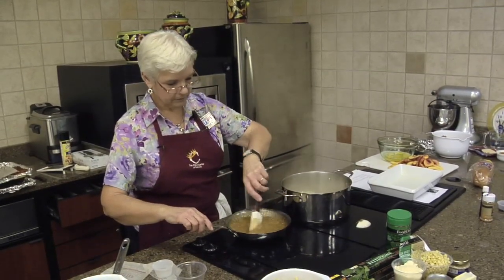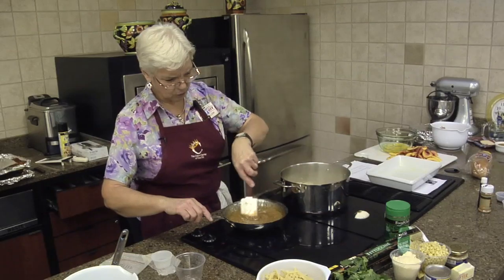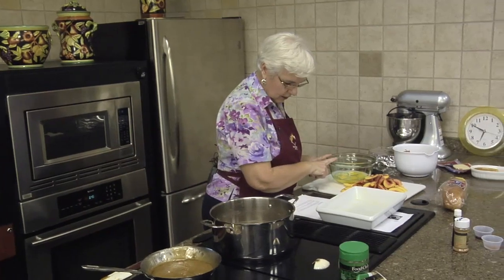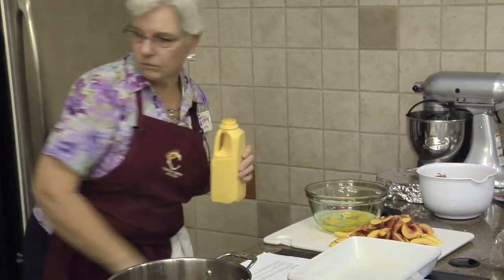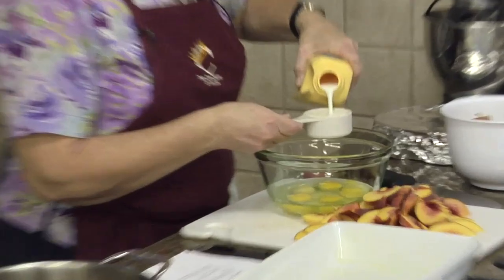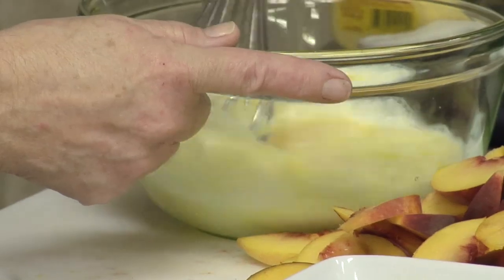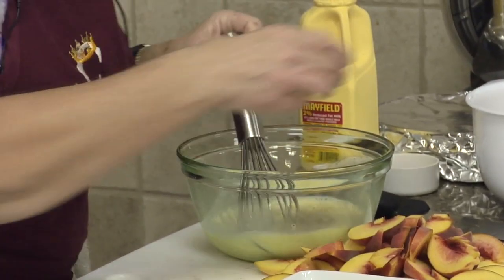I always use large eggs. In this recipe you don't really have to worry about the size of the egg — we're not trying to do a chemical reaction as you would in a cake. So we've got our peaches and our eggs. We're going to have a cup of milk. This sort of breaks up the eggs a little bit and we'll whisk that. We're going to put in a tablespoon of vanilla and our cinnamon.